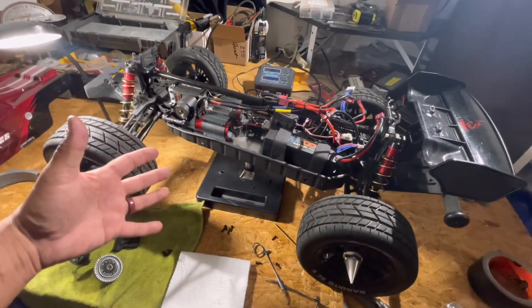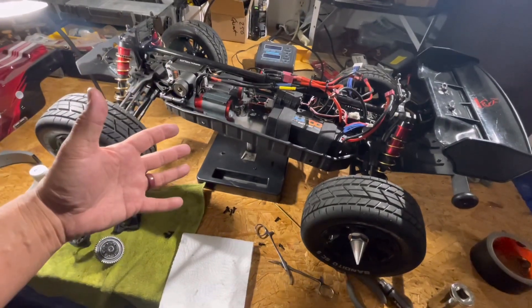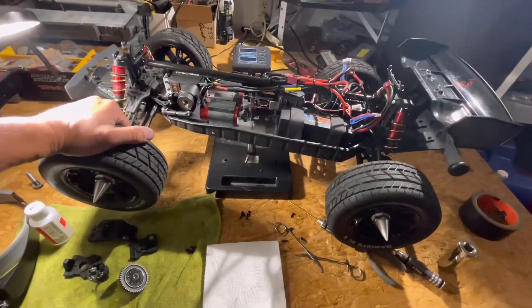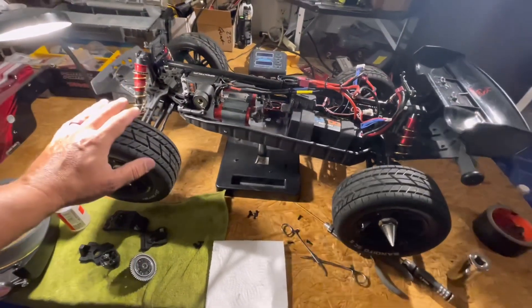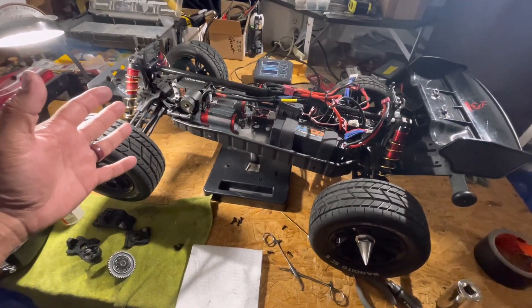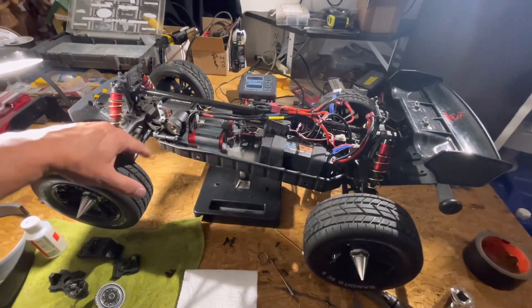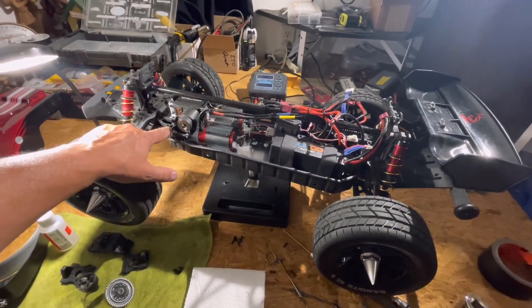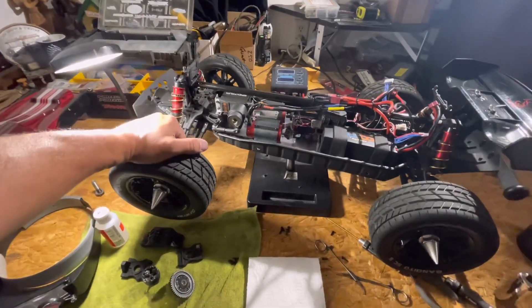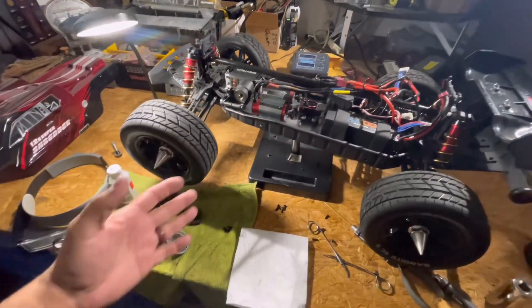This is the 12s dual motor Super Shredder. We've got it taken apart after its speed run, trying to find out what is making these front tires balloon uncontrollably. We've pinpointed it down to a couple of things. We've got a steering servo that is one-fifth scale, very strong — that is absolutely not the problem.